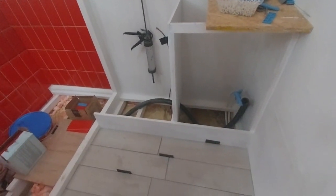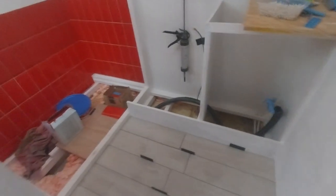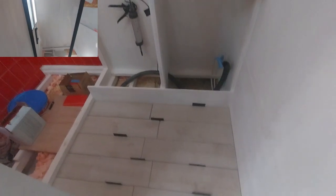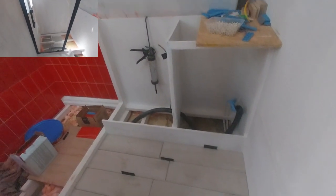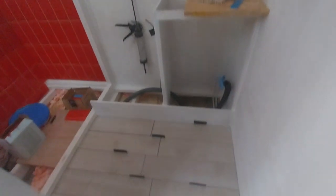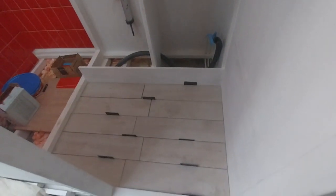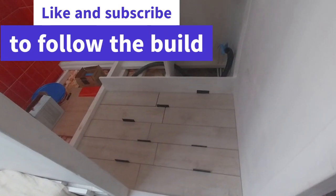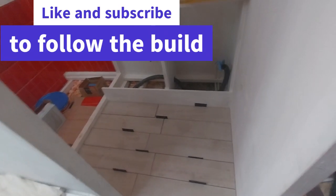You saw in the previous video that I've put the door in, and we're getting close to the point where that can stay in permanently. So this is starting to look good. Hopefully the weather will improve so I can do some stuff outside, because I desperately want to do the roof for the solar panels — but that will have to be another time. Hope you enjoyed this, I'll see you next week. Bye bye.